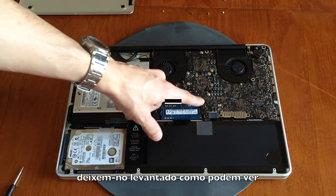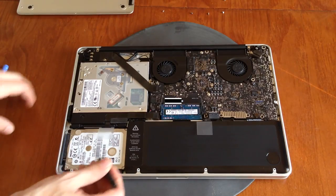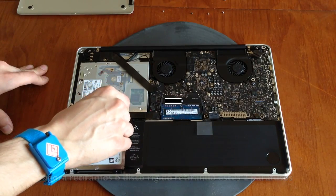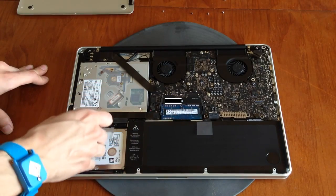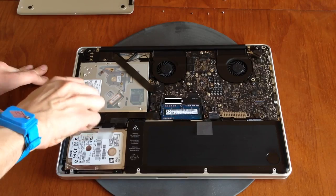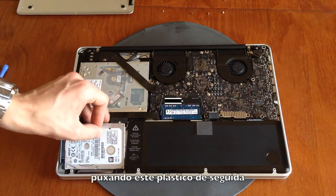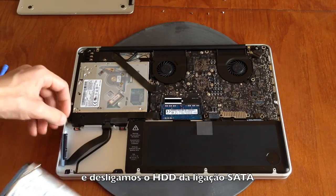Now we take the hard drive out by unscrewing these two screws and lifting this plastic piece out. We pull this tab and disconnect the hard drive from the ribbon cable.